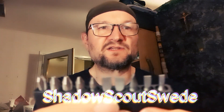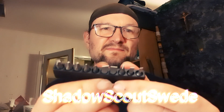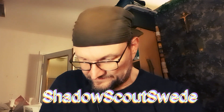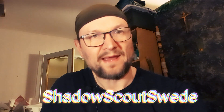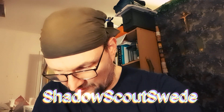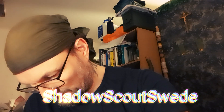Here you have flat screwdrivers and Phillips — that's nice, really nice guys. Different sizes. Let's see if I can put them back again. It was hard to get them out, so I hope I can get them back in where they should be.